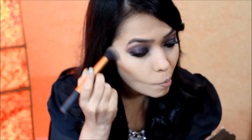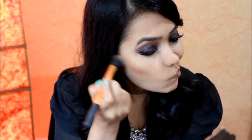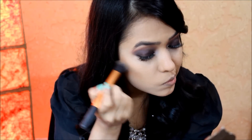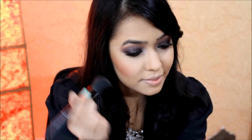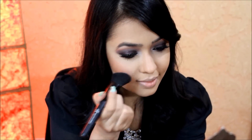For contouring I'm using my ELF blush and bronzer duo in Antigua. With a Real Techniques contour brush I'm contouring my cheekbones — to figure out where to put the color, just suck in your cheeks and that will emphasize the hollows, and that's where you contour. Then with an ELF angled blush brush I'm using the blush from the same palette on the apples of my cheeks.